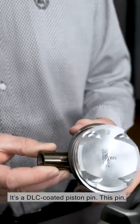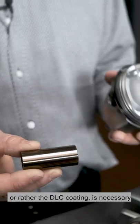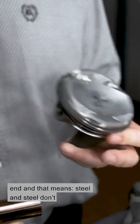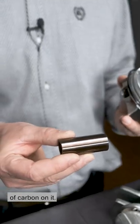This is where the piston pin is hidden. It's a DLC coated piston pin. This pin, or rather the DLC coating, is necessary because we have a sleeveless conrod small end, and that means steel and steel don't work as friction partners. That's why we have a diamond-like layer of carbon on it.